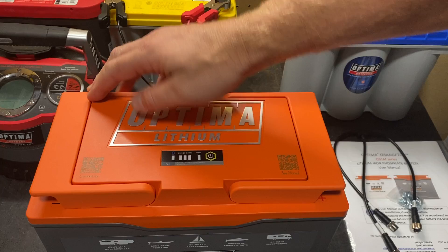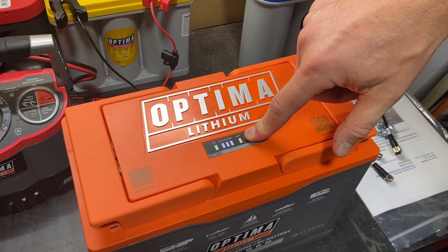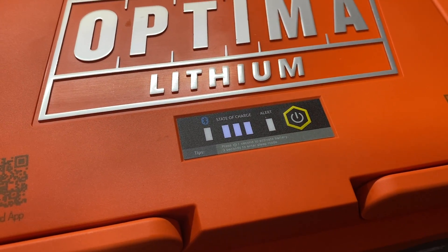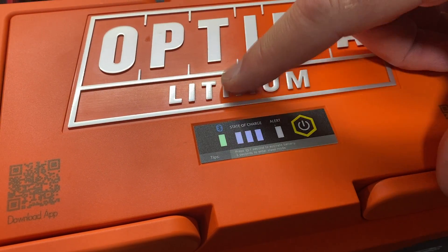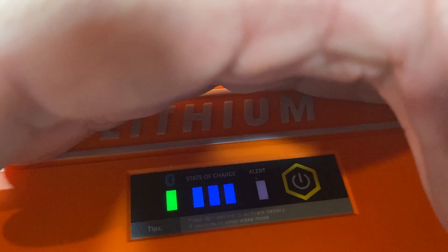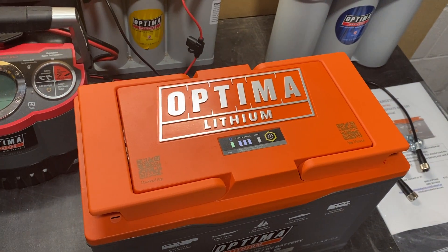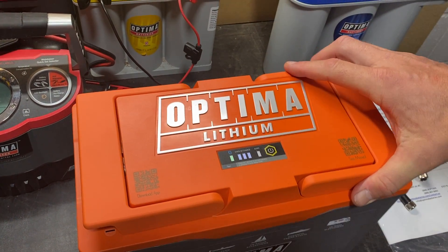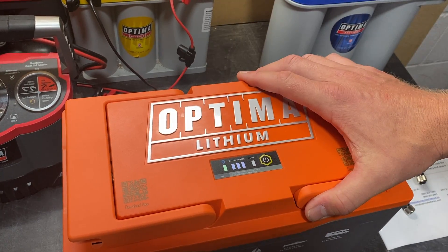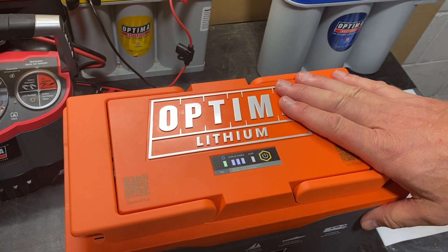One of our sponsored anglers, Wesley Strader, says one of his favorite features is this button right here — that's the on/off button. Press it to turn the battery on; you can see the green light and the three blue bars indicating the approximate state of charge. To put it to sleep, press and hold for three seconds, and it'll go to sleep. So if you're storing your boat for an extended period of time, it's a quick and easy way to make sure the battery does not get discharged.